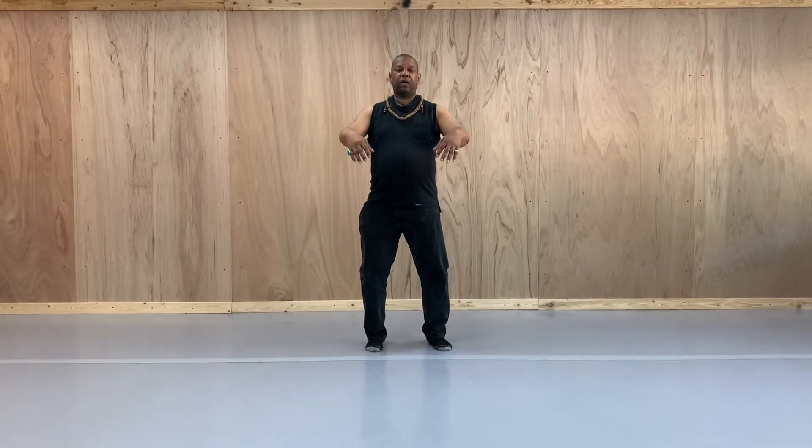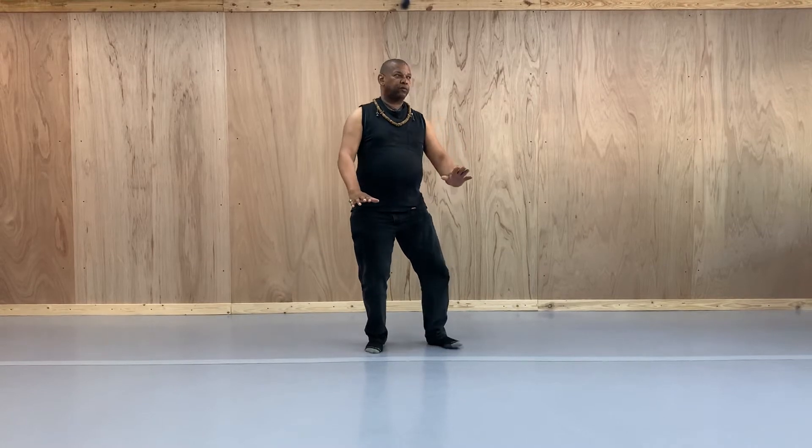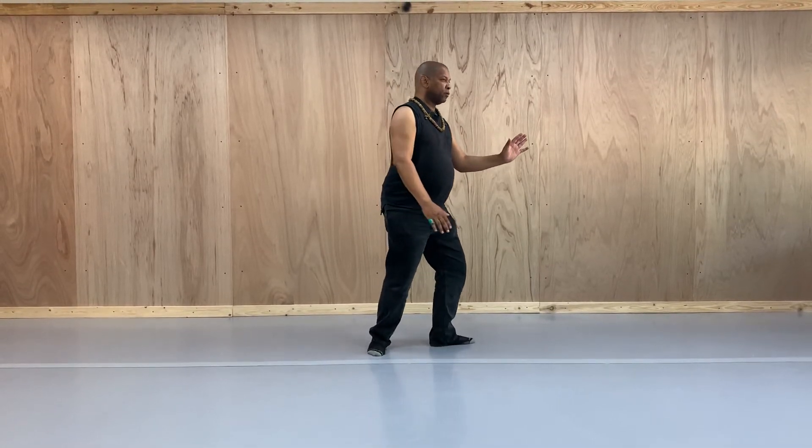Bring the arms up to the heart level and down. Turning, grasp the bird's tail.